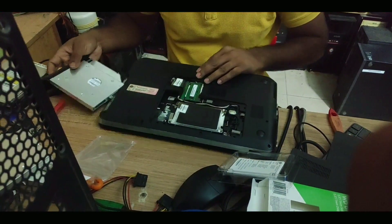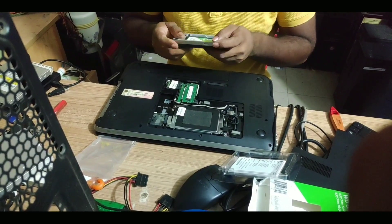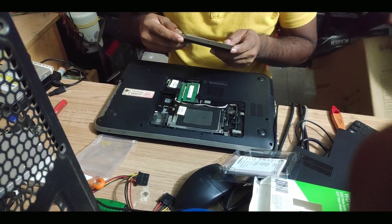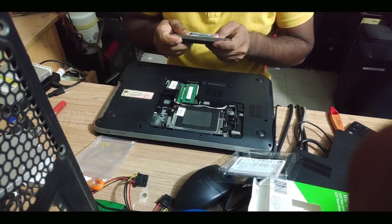Basically, we have to open the window. In the window, we have to open the DVD writer. The DVD writer is in the back, and the DVD writer is not very difficult to remove.